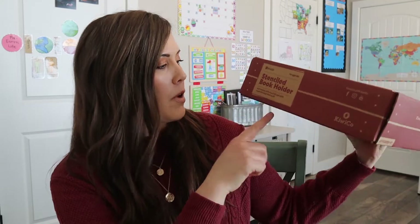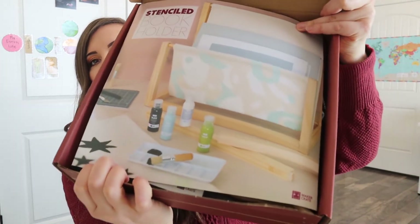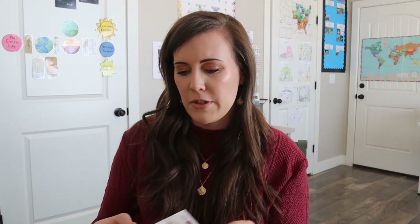This one says it's a stencil book holder — get creative with stencil art and make a one-of-a-kind book rack. So that sounds very exciting to me. When we open it up, this is what it looks like. The box is so big, it's always hard for me to hold it up. Here's the picture if you want to see it a little closer — it looks really cool, kind of like those magazine organizers you see at doctor's offices and stores.